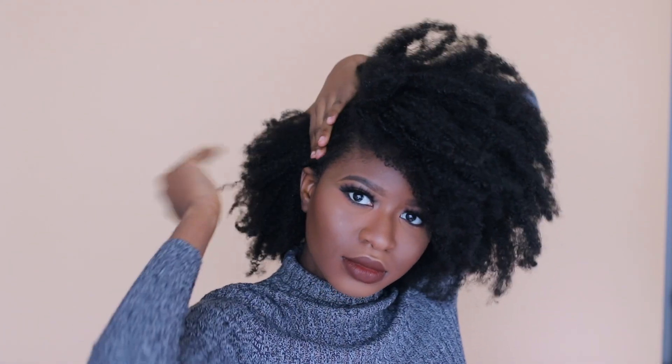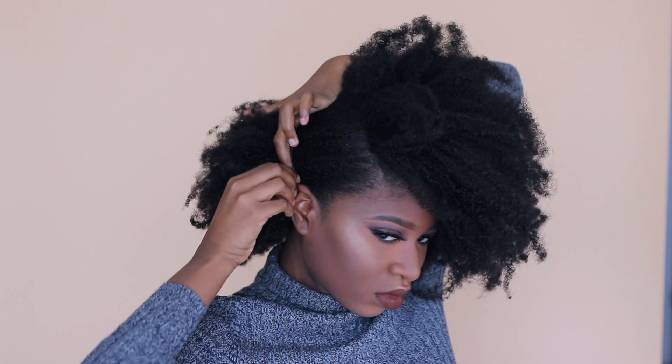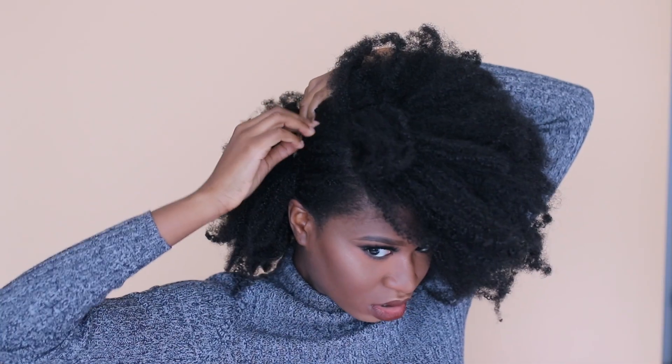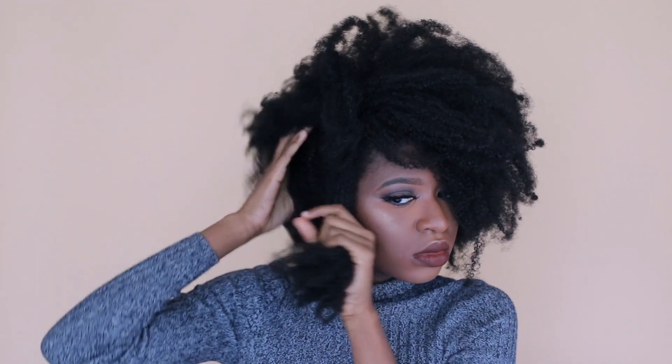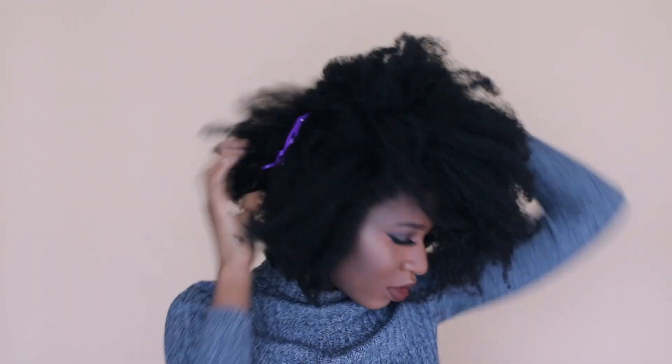Now I'm going to take the deep part — this is the same style, just a little quick switch-up. I'm going to take the smaller side and just pin it, and it'll look more like a deeper type of part and you'll get this look. Using my first style as a guide, I'm going to take the perimeters of my head and flat twist both sides like so.